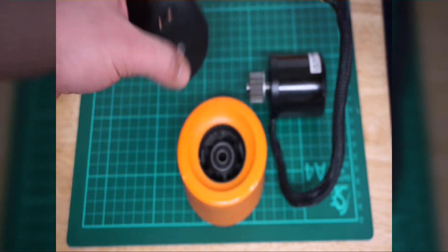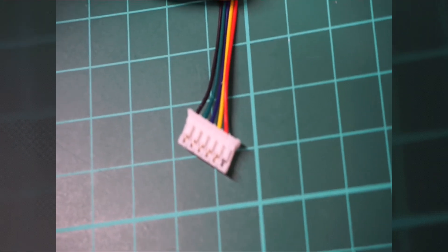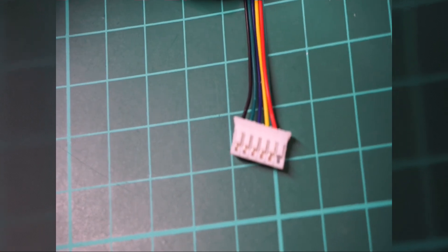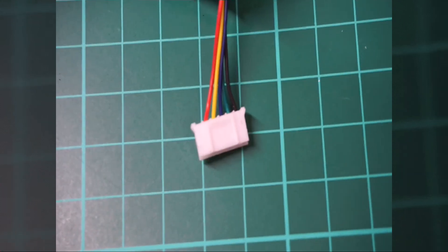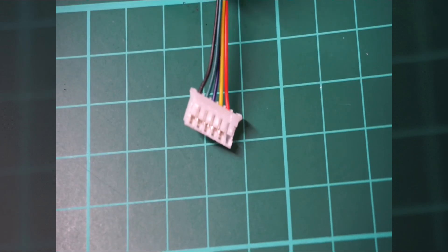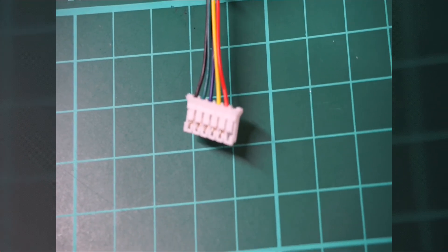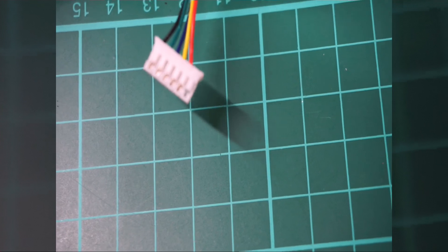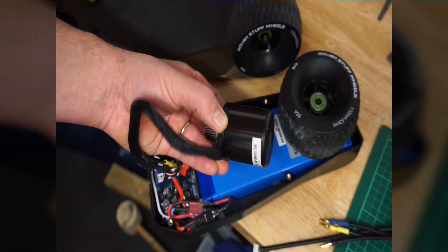Just wanted to mention that the sensor cable connector on this motor is a five-cable but six-pin connector, which is much bigger than what's on the PCB on my skateboard. I had to swap it over, so just be careful — unless you know how to do this, make sure you're getting the correct connector for your application.